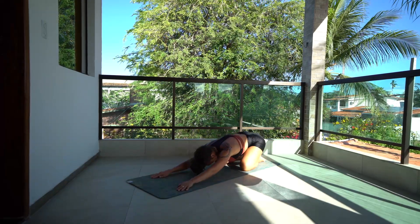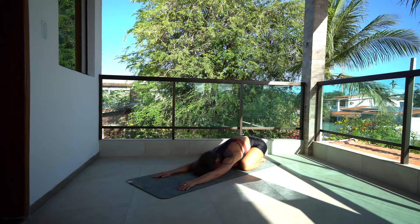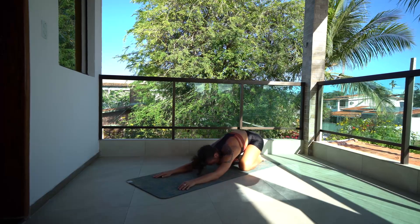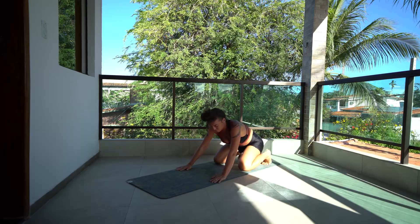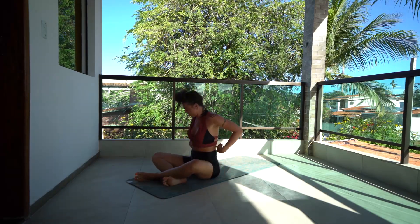Coming up a second time — this time if you want, switch your hold so we're on the insides of the ankles. Inhaling up. And then release down, release down — press yourself back to a child's pose, take a moment. Tuck the toes under and jump to a seated position in front of your mat, then back to your bridge prep.